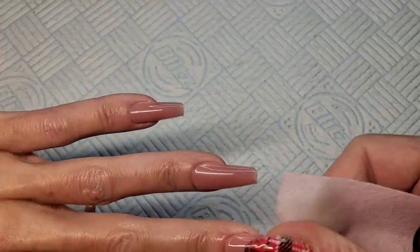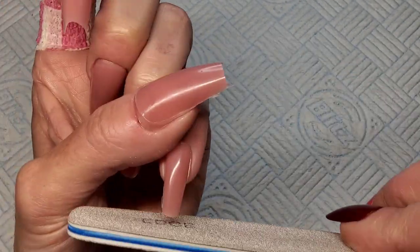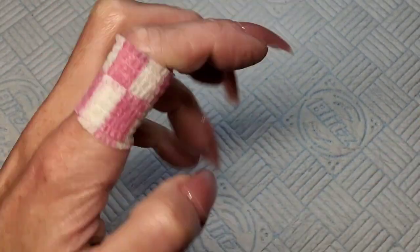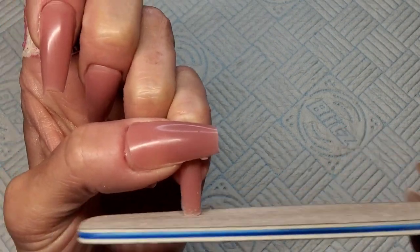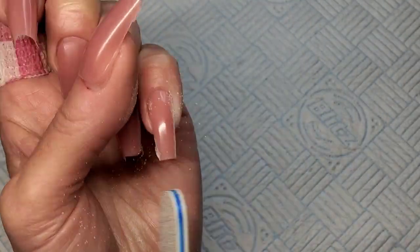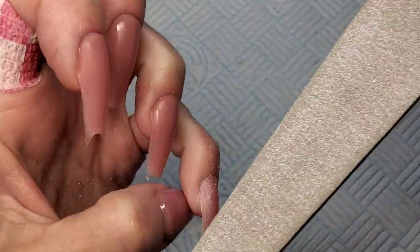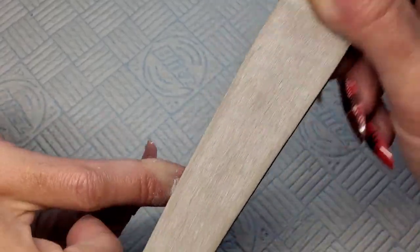I've done those last two — the thumb was done off camera. I'm just wiping all the tacky layer off now. I'm going to give them a little file — there's really not much filing to do. Just file the tip to get them all the same length, then around the sides and the cuticle area where you get a little lip where the edge of the tip was. Go around the sides and cuticle area just to get rid of that little lip, and that's it. That's all the shaping you need to do — it really is easy.